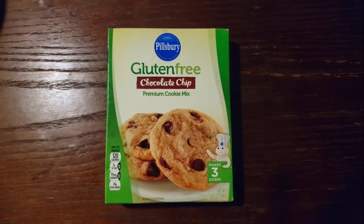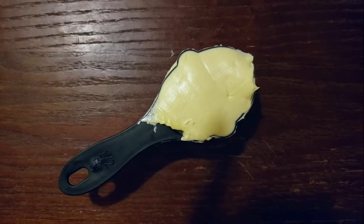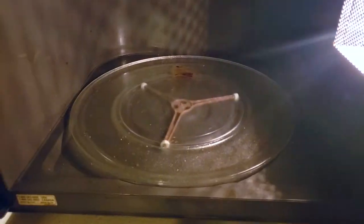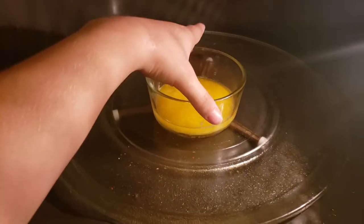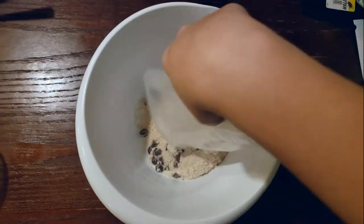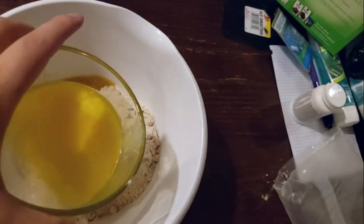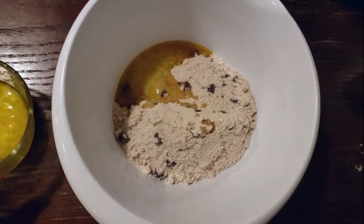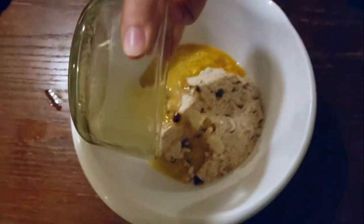First I have to get half a cup of butter. I'm putting the butter in a little bowl and putting it in the microwave so that it is softened and ready to go — this also makes the mixing process easier. I microwaved mine for 45 seconds; you could probably get away with 30 seconds. Then I put the cookie mix in a medium-sized bowl, and put the butter in along with all of the cookie mix.